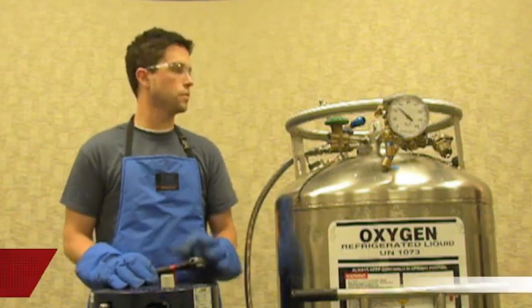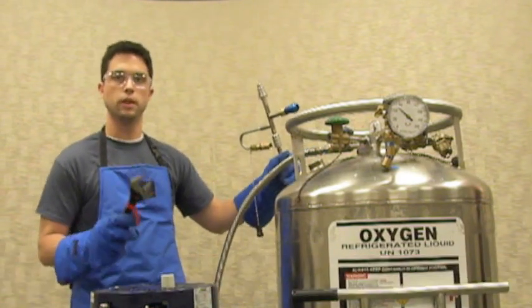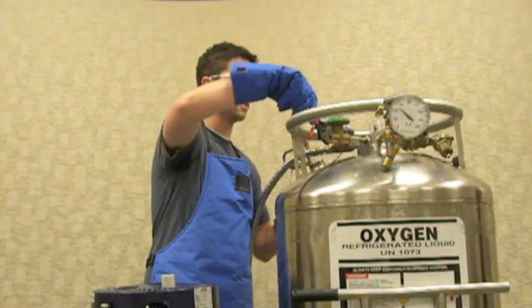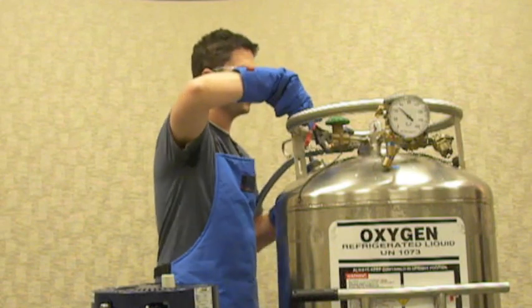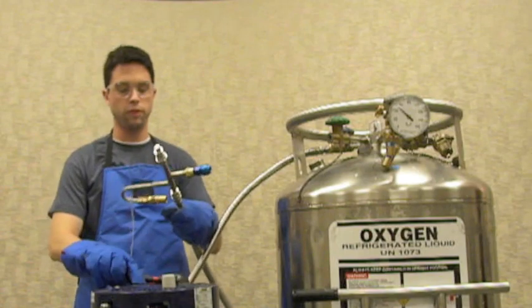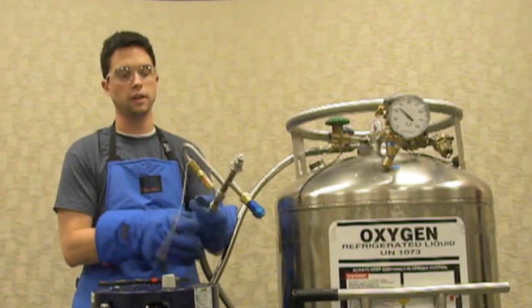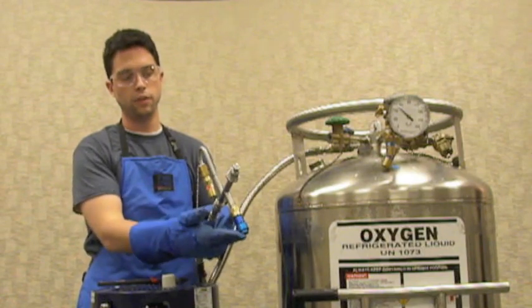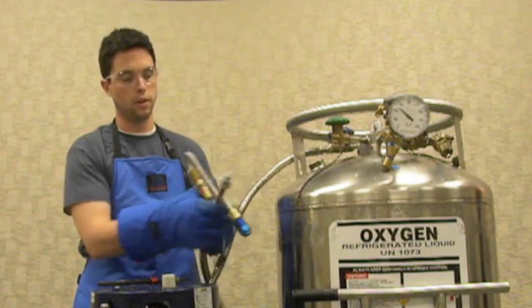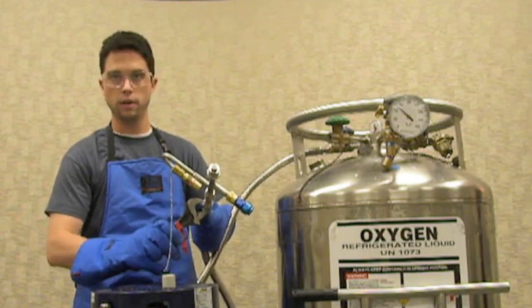To prepare your source, we already have a standard transfer hose attached here, but you do want to make sure that all of your connections are tight. Just take an open end wrench and make sure all your connections are tight. Also want to make sure that you have the proper fill connector. This is our standard side fill connection — it fills both a top fill unit and a side fill unit. Make sure that your connection here is tight and secure as well.